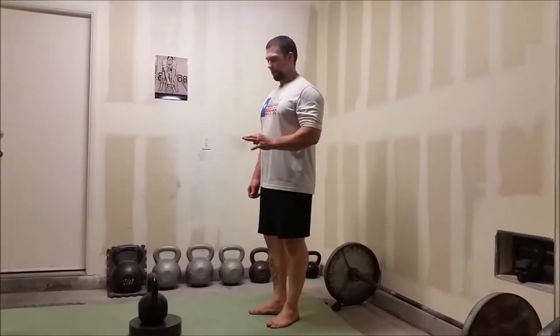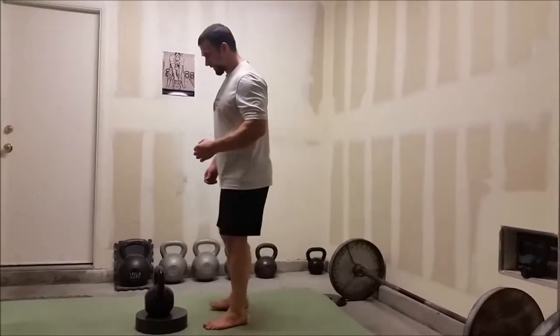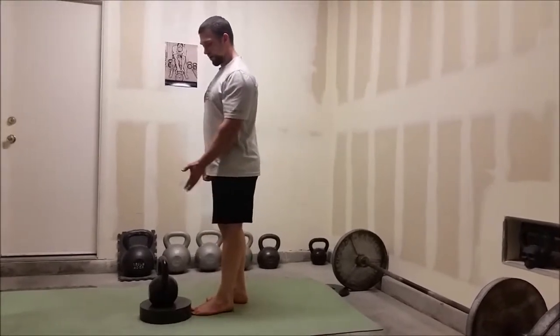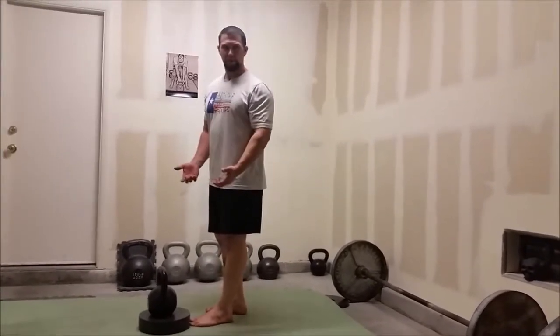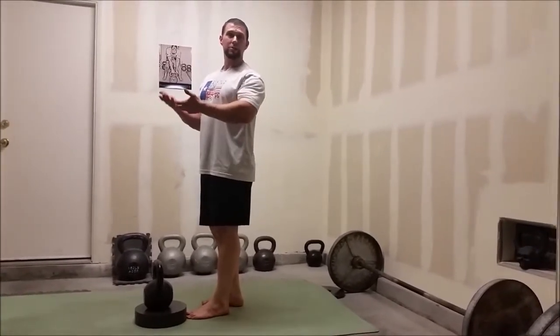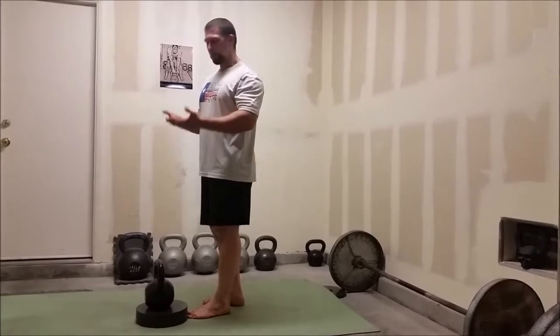Elevated single leg deadlift. With the single leg deadlift, what I like to do is bring my foot close to whatever I have elevated here — I'm using 25 pound plates. If you need to raise them higher we can raise them higher, and as you get better with the movement, better with pushing your hips back, bring them lower.